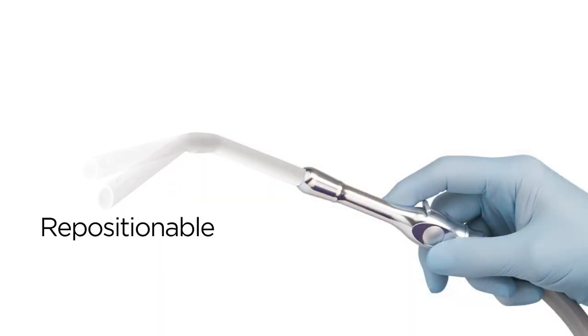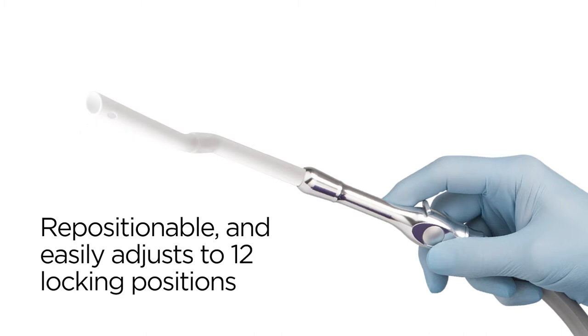Hi, David from Practicon here to tell you about the truly original Angolese adjustable HPE tips. Its repositionable yet rigid design lets you easily adjust Angolese to 12 locking positions to meet every treatment and operator requirement.